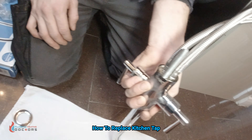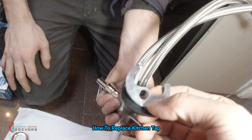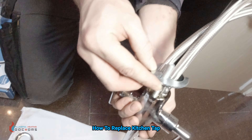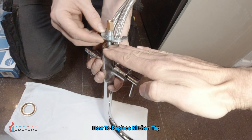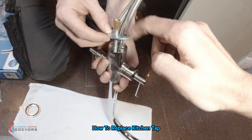So imagine that is now sitting on the actual sink. This is on the sink. You get these two with the rubber hitting the sink first, then the metal after, and then you get this which basically secures it in place.